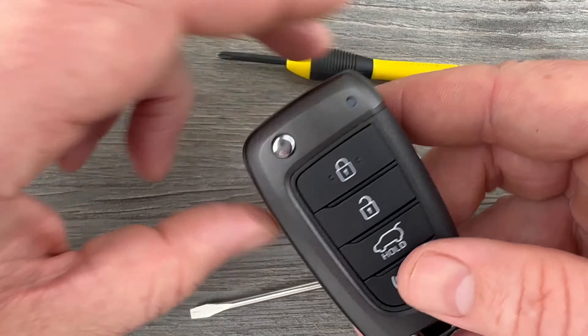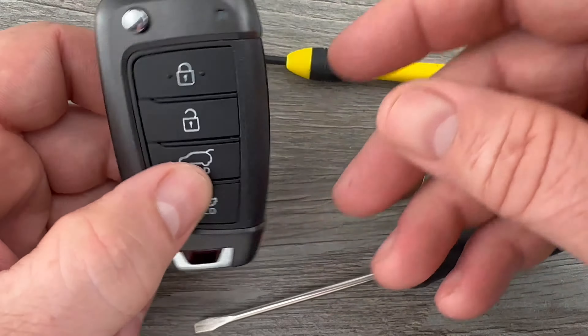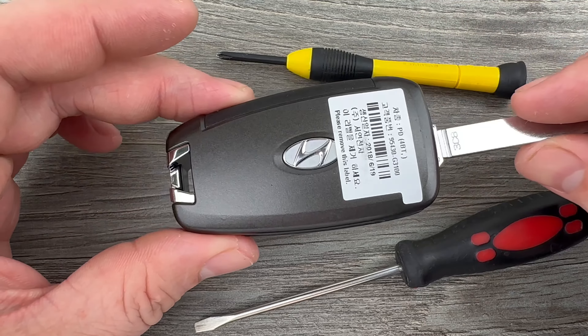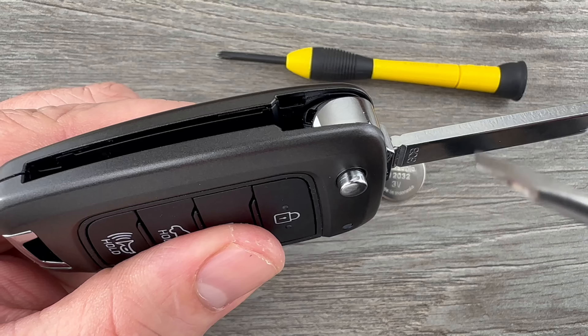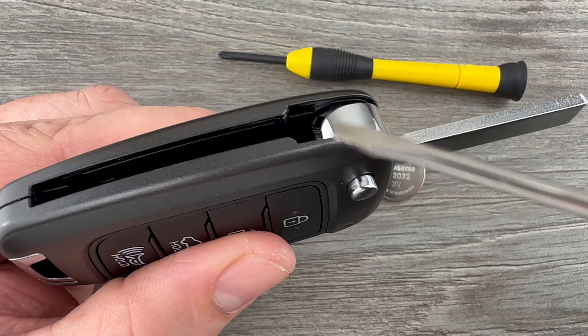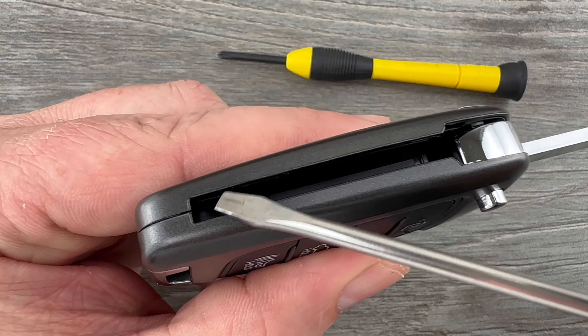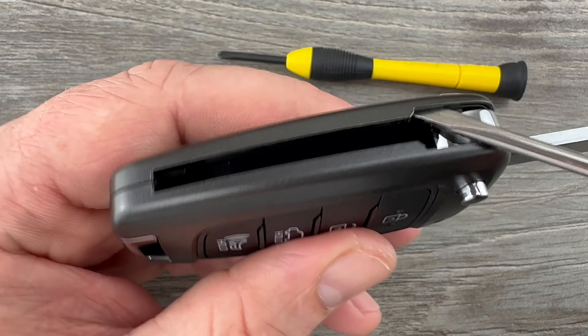The first thing I'm going to do is grab my key fob and go ahead and flip the key blade out. Now if we hold the key fob with the buttons facing down and we take a look in that space that the key just flipped out of, you can see there's a little bit of a notch right here and then there's another one just like it over here — so we have a notch there and a notch here.